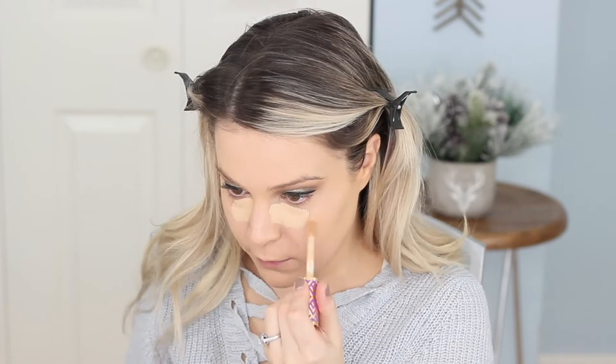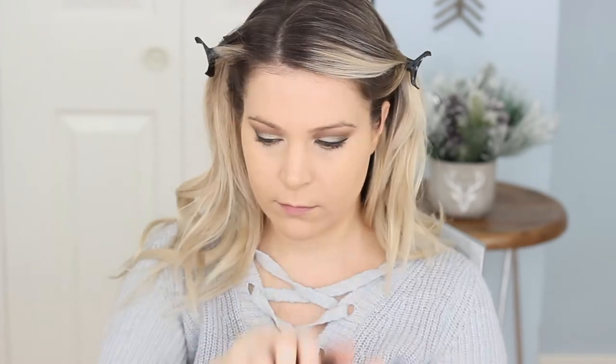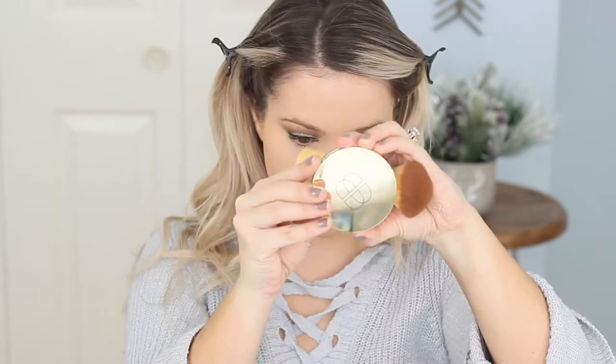Of course using my Tarte Shape Tape Concealer because I love it — why not? Blending shade light medium honey under my eyes. Usually I use a damp beauty blender, but I forgot. Setting it with my Laura Mercier Translucent Loose Powder. Setting the rest of my face with my Tarte Confidence in a Cream Powder Foundation. I hit pan on this so I'm definitely trying to use it up as soon as I can because I don't like having stuff just sitting in my collection.